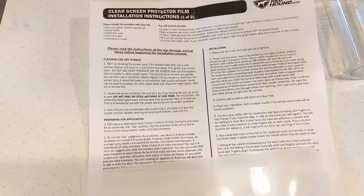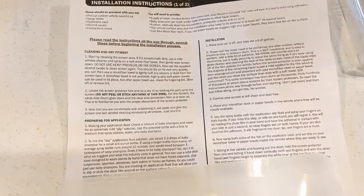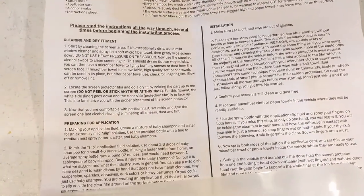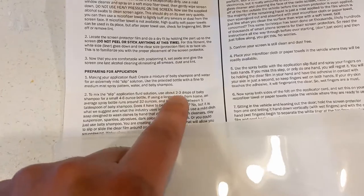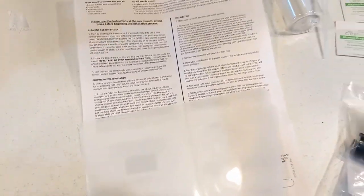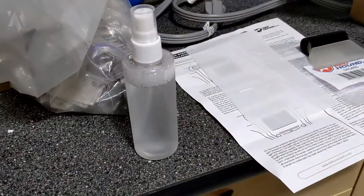The first step is to clean the screen of your Cadillac Q and make sure it's essentially perfect. Again, I used cleaning applications from a phone screen applicator. Step two is to mix the solution - they say to mix about two to three drops of baby shampoo into a small four to six ounce bottle, which should give you the right consistency for the mild mixing solution. We're going to mix that up and then go to the car for a quick installation.